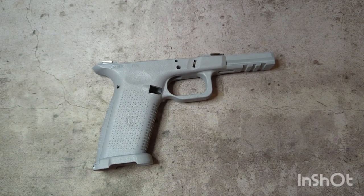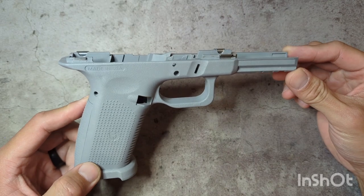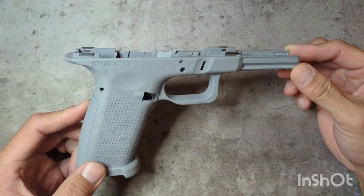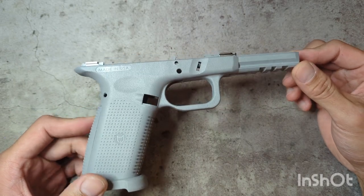Hey everybody. In today's video I wanted to go over the Lone Wolf Distributors TWF full size frame. It gives you an option for Gen 4 Glock builders or owners out there that want to do whether you're building one up, or if you're just adding a slide or want a different frame option.